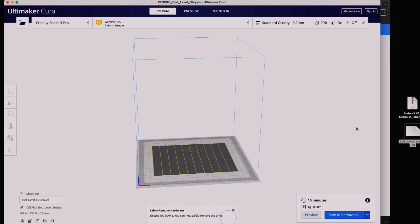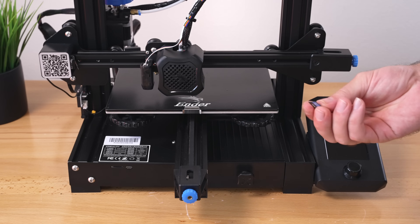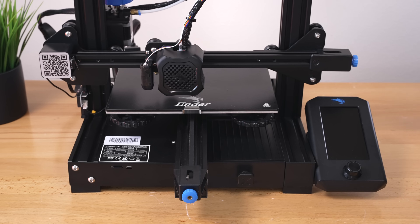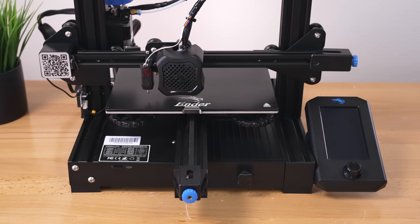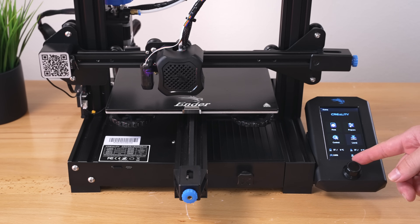Back at the printer, insert the SD card and turn it on. The screen goes blank briefly, which is a good sign. It boots up and we now have a new icon that says 'level' — that's what you're looking for. Everything appears to have worked out great.